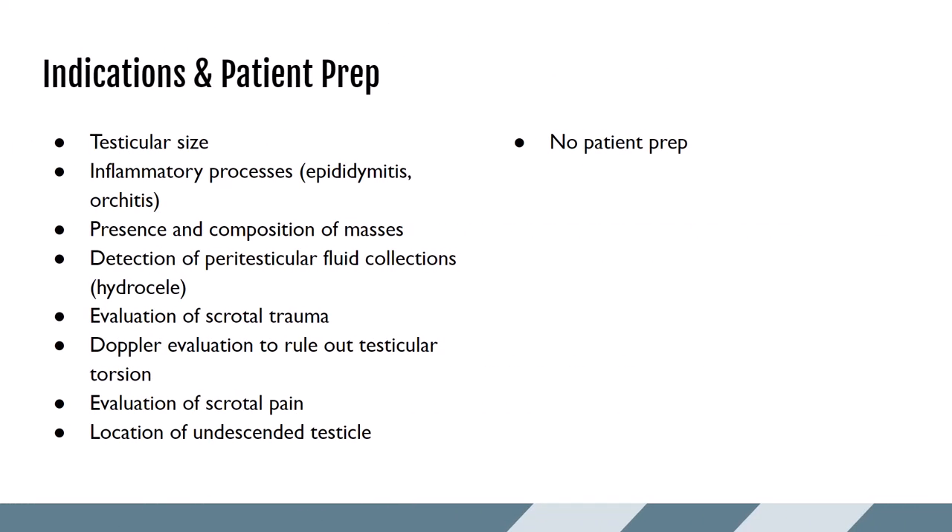There are tons of reasons why a scrotum ultrasound may be ordered, so take a moment to pause and read through these. Out of these indications, the most popular ones are probably the evaluation of scrotal pain or a mass that has been felt either by the patient or the provider. Whatever the reason, there typically is no patient prep for this exam.